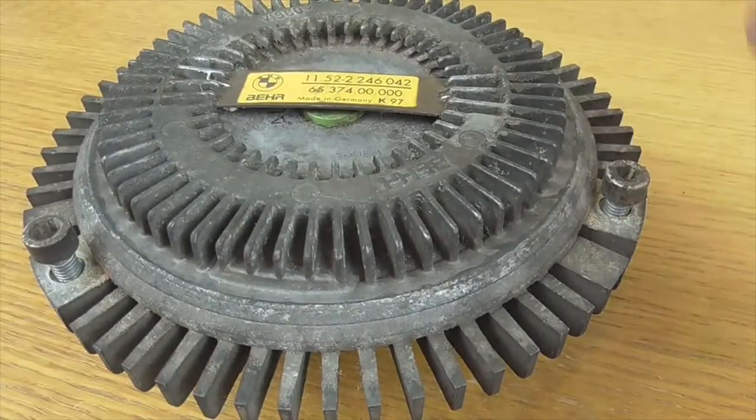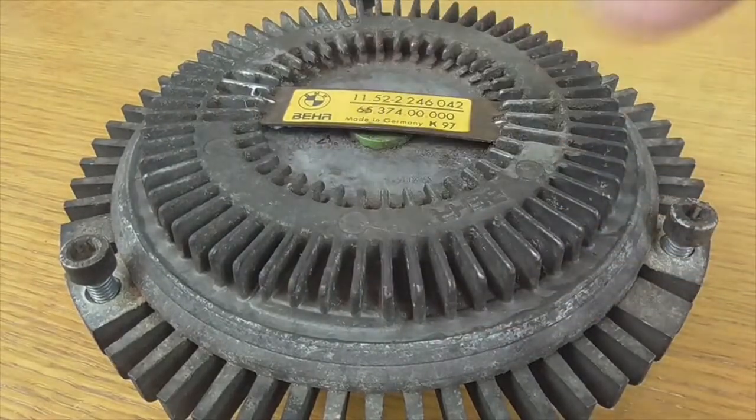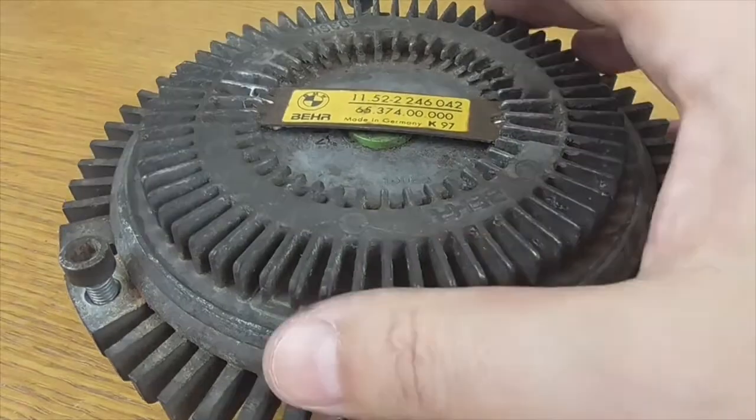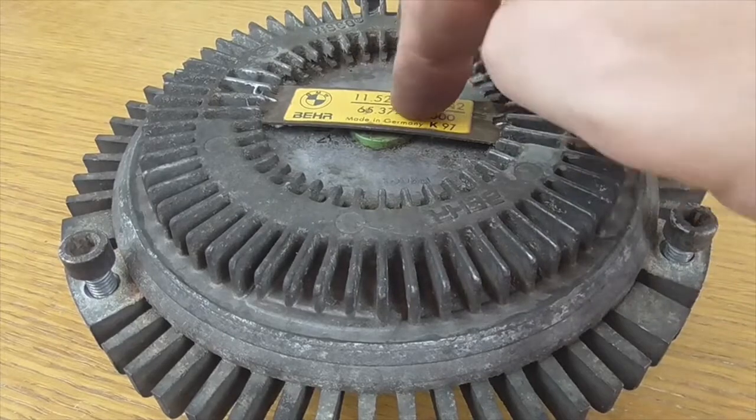Then as it cools, I will show you the stem that it carries inside. As it cools, this returns to its initial position, closes the stem, presses and the oil returns again, the clutch is released, and then it goes much slower — and so continuously.